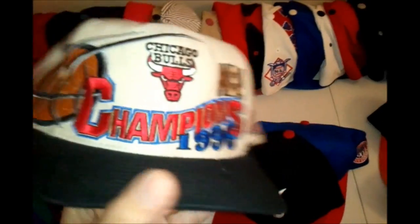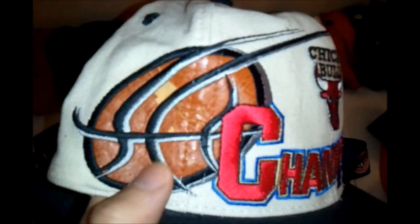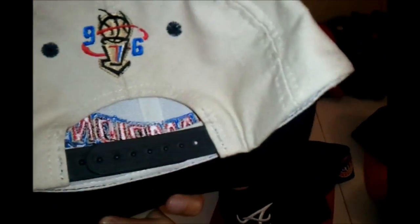Next we got a 1996 Chicago Bulls Champion hat, also Logo Athletic. There's a little bit of ripping on the basketball graphic because it's made from real basketball material, but this one is for collection purposes — it's a '96 Bulls hat.